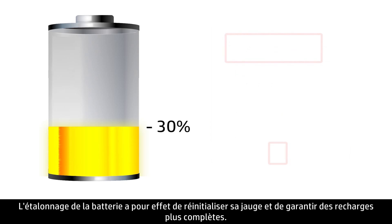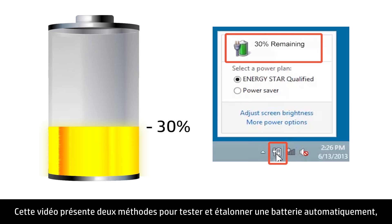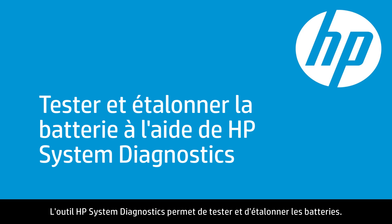Calibrating a battery resets the battery gauge and ensures the battery recharges completely. This video shows two methods for automatically testing and calibrating the battery, as well as a method for manually calibrating the battery. HP System Diagnostics is a useful tool for testing and calibrating the battery.